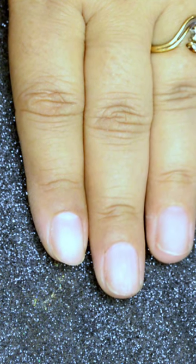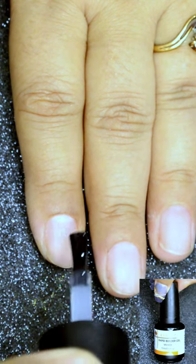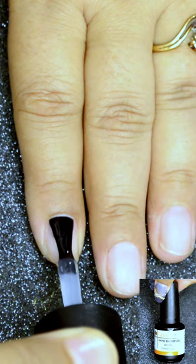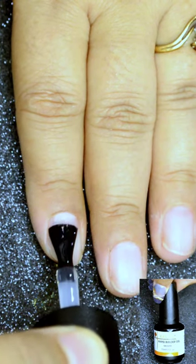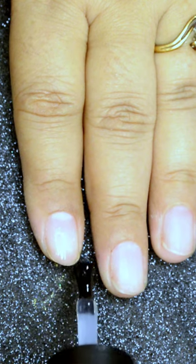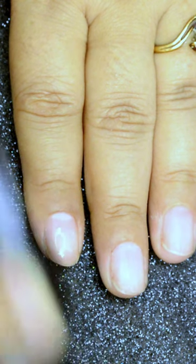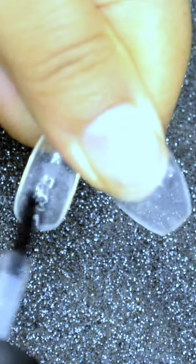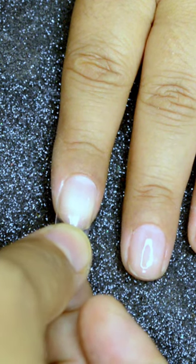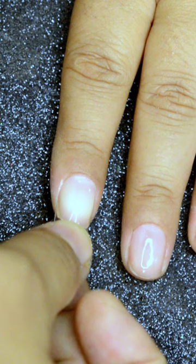I have already prepped and primed my nails. Next, I'll be using Ranara's rapid builder gel — a very thin layer of it — and cure it under LED lamp. I then used a simple nail tip, buffed its underside, and put the builder gel over it, pressing it gently over the nails and flash curing it for 30 seconds.